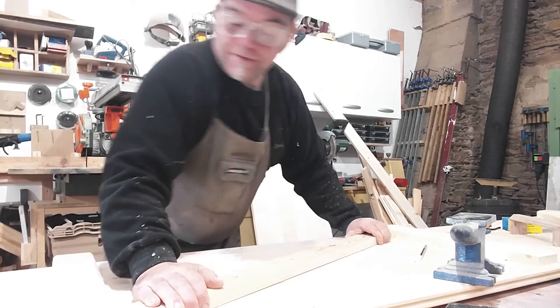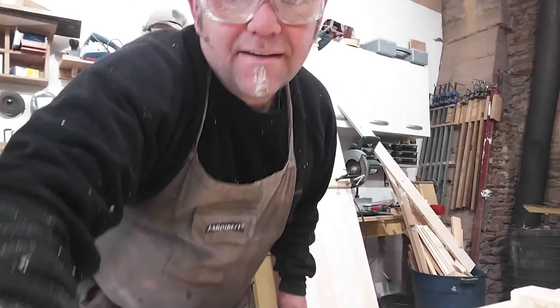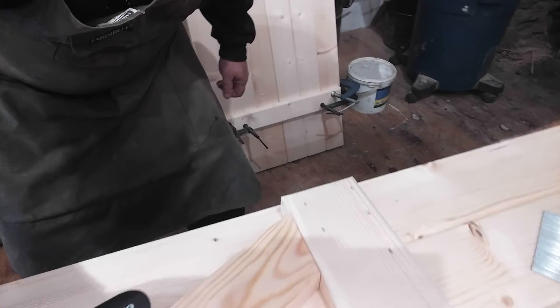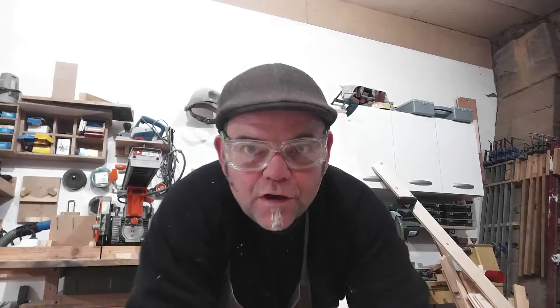All I have to do now is fix it into place. I'll flip the camera down so you can see what I've done — there's that one here at one end, and then we come to the other end, which is that one there. Plenty good enough, and that's how I cut the angles on my braces for my ledge and brace doors and window shutters.